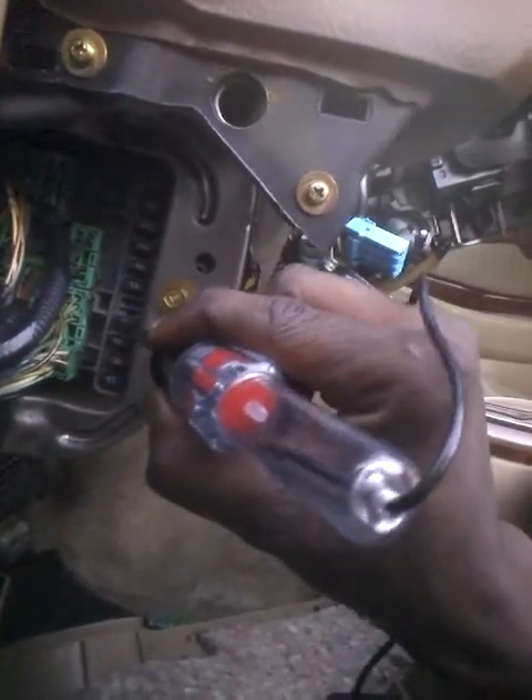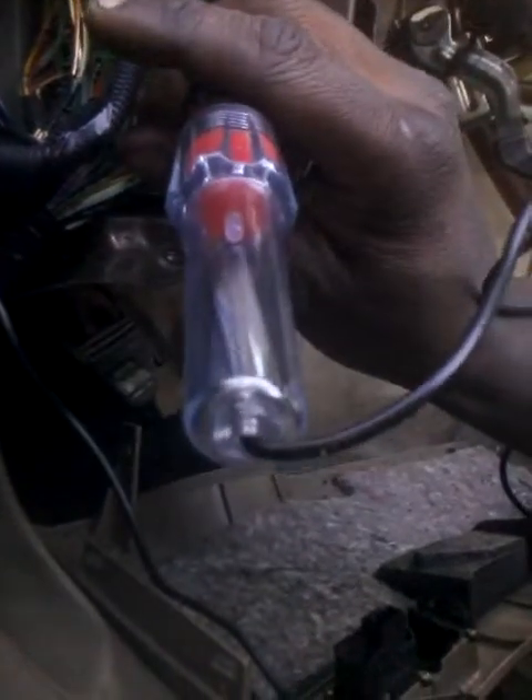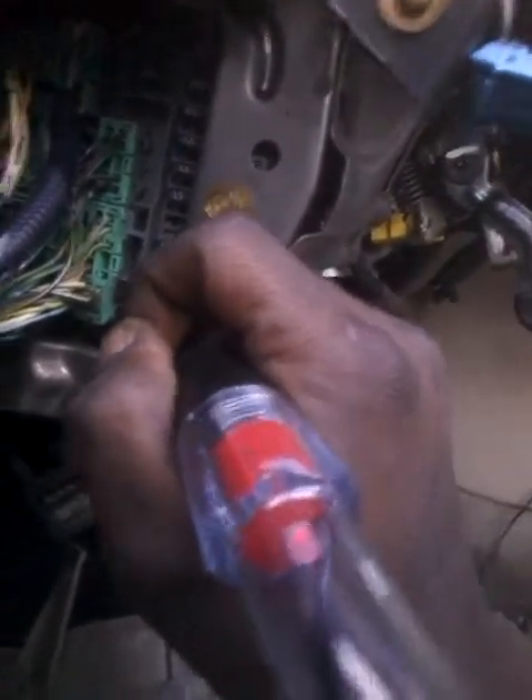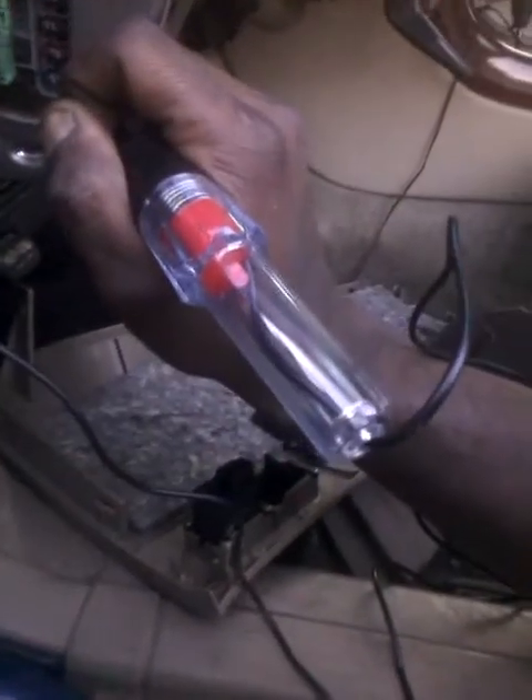Some of these fuses won't light up because the car isn't on. I know the ground is good. These are not lighting up because the key is not in the car. See how that turns red? Good — it lit red because I turned the key, even though it ain't starting. These fuses are lighting up.